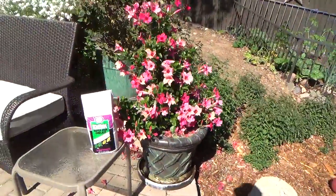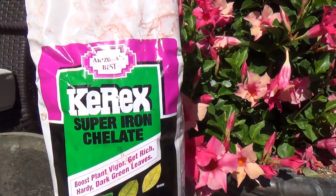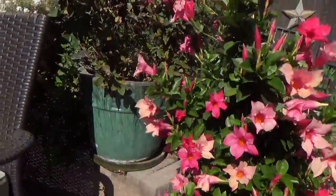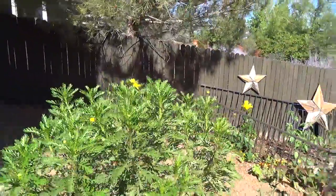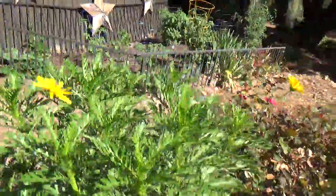A week ago I had given my other Uroops Daisy this chelated iron — just sprinkled it on then watered it in. But take a look just a few days later, it looks like this — notice no yellow, a nice bright green is starting to set.